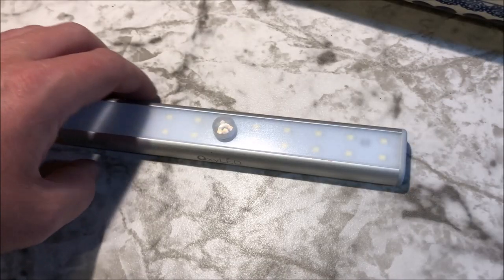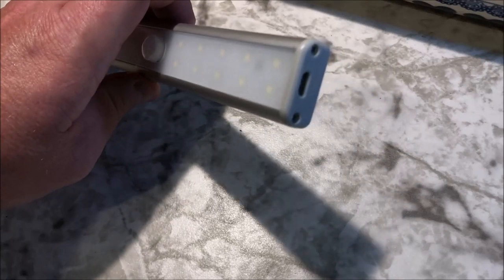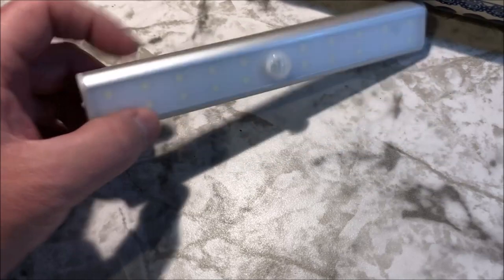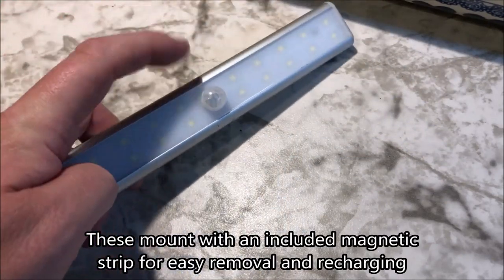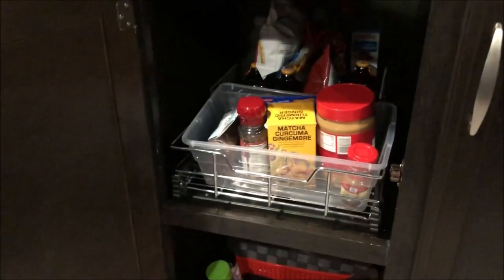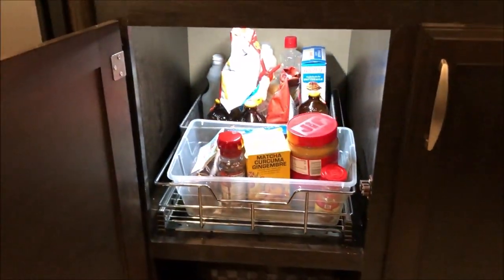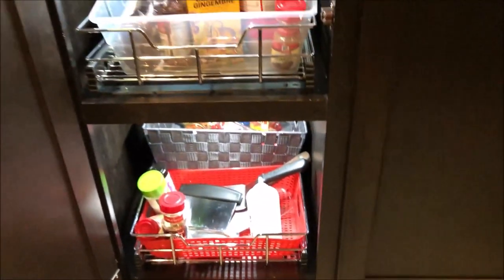The next upgrade is these Oxygenatix LED strips — they're very handy. They charge through a mini USB port, and on the other side there are three modes: off, on, and automatic. In automatic mode it uses a motion sensor. I put them under my cabinets — when you open the door and it sees motion from your hand, the light comes on and you can easily see what's in the back of the cabinet. Did the same thing in the lower cabinet. Works great.